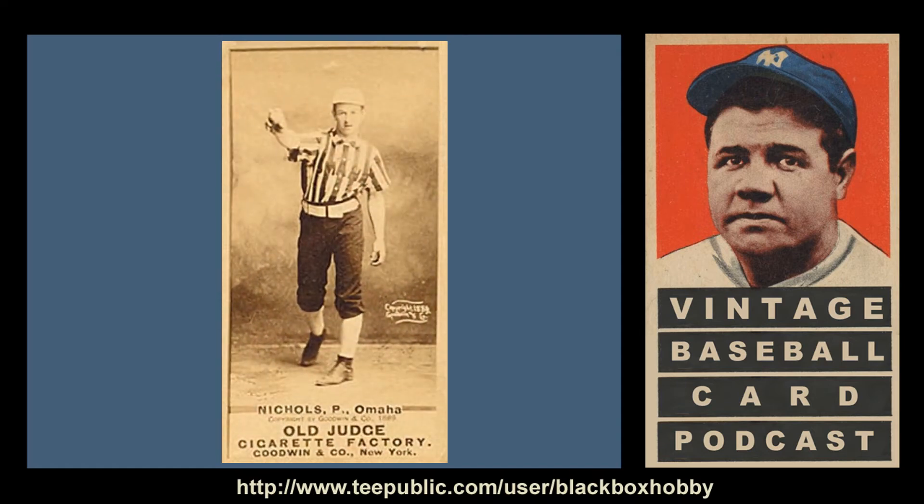Number five on the list for the Old Judge N172 cards is Kid Nichols. The youngest pitcher to amass 300 wins, Kid Nichols was said to have never been replaced by a reliever. Later in life, he partnered with Joe Tinker in a movie distribution business and was an accomplished bowler. Playing for the Omaha Omaha Hogs — which has to be one of the greatest team names of all time — he has five card variations. In my favorite, he is posing while holding his right arm out in front of him with a baseball gripped in his hand in the mock motion of pitching. With a rather eye-catching uniform featuring vertical white and dark stripes, it's a cool image of one of baseball's earliest great pitchers.